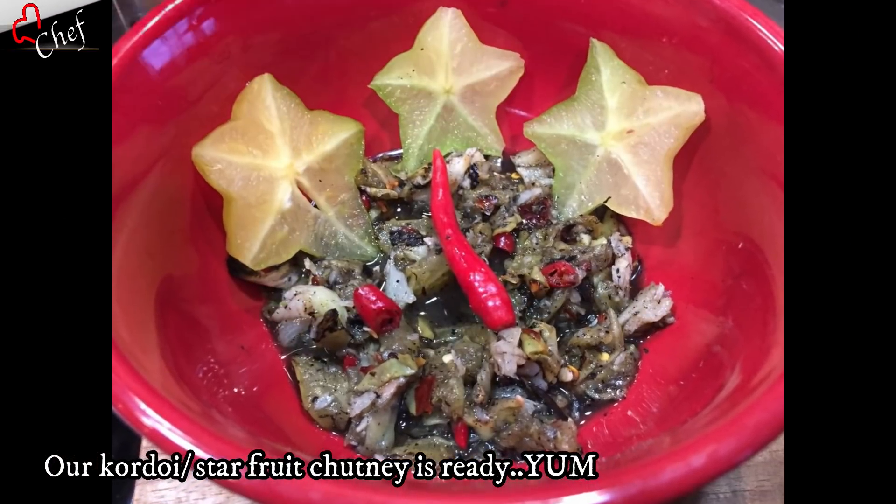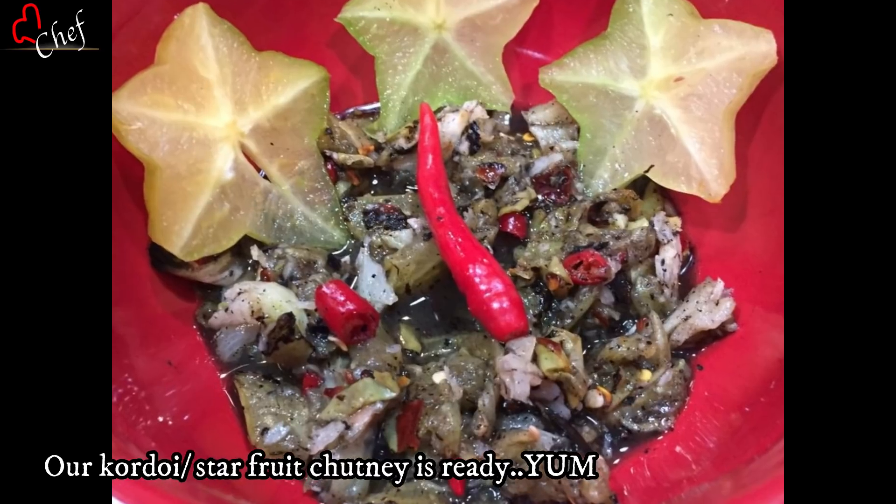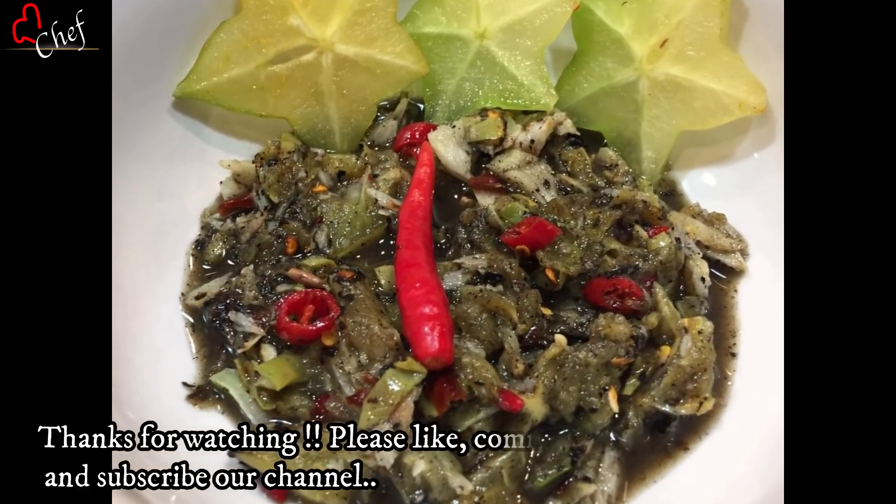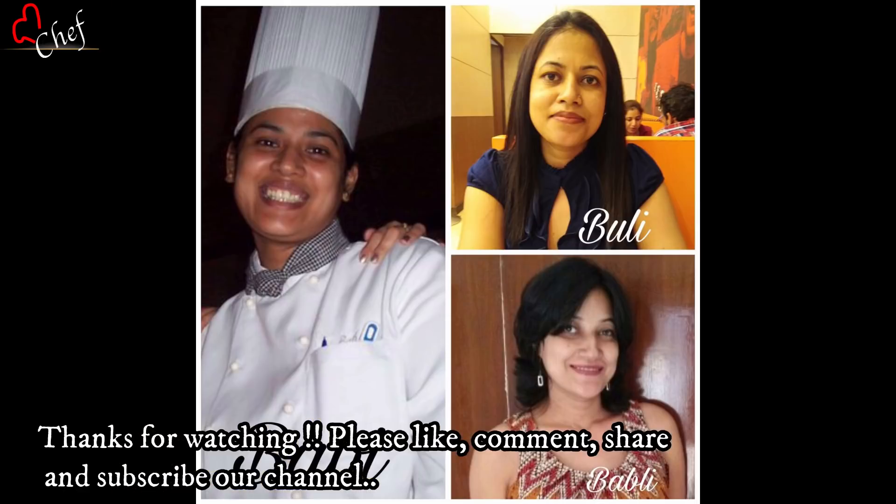If you like this video, please like, share, comment, and subscribe to our channel.